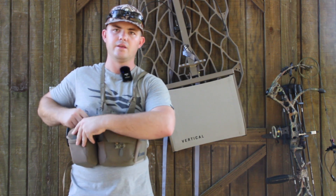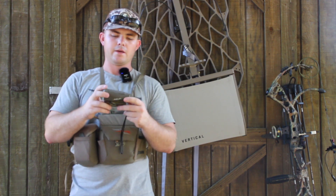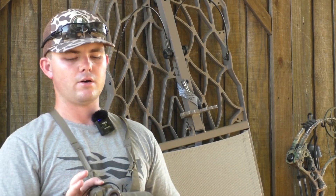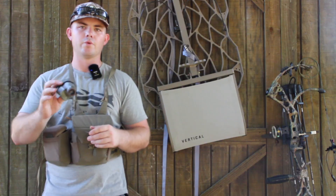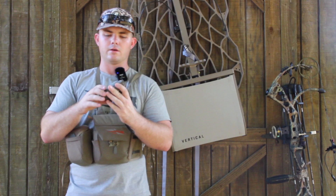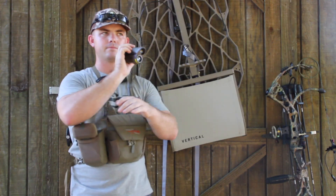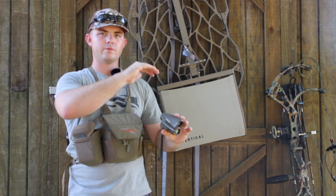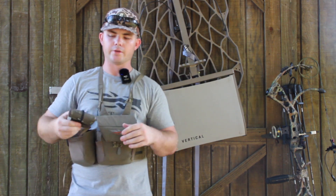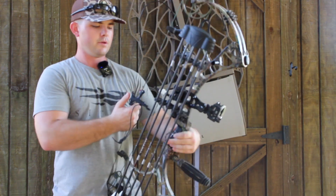In the other pocket, I keep my range finder. My range finder is the Halo 750. I use this one because I am really bad at keeping up with my range finders — I use them when I play golf, when I'm shooting my bow, when I go hunting, and I lose range finders. So this is a cheaper one — it's a good budget option. It works very well. It's got two different modes, so you can get your elevation or you can do it for flat ground. It will adjust for your elevation if you put it on that mode, which is obviously really good for when you're in a stand.